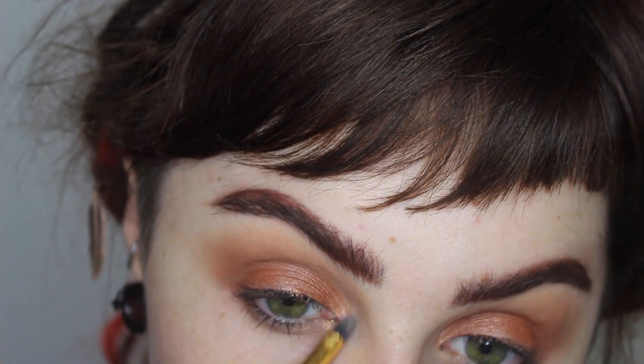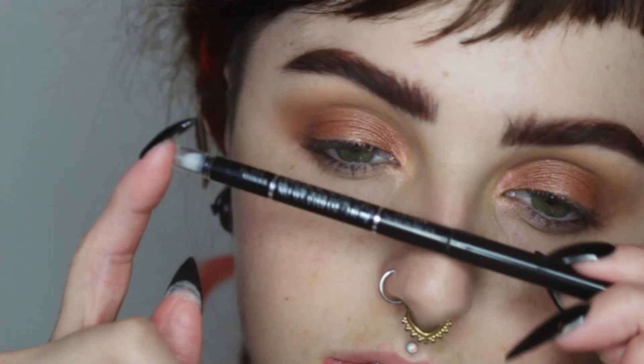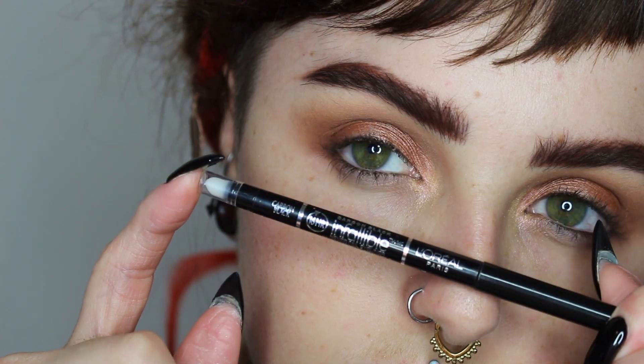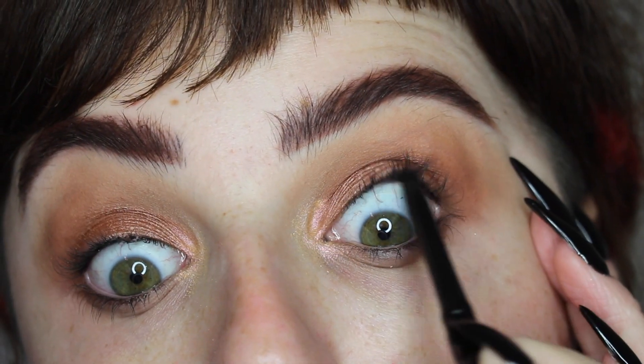I'm popping that champagne shade in my tear duct area just to brighten the eyes a little bit. Since this is more of a daytime look, we're doing things to create a bigger eye shape and more of a pop. Then I'm going in with my L'Oreal Infallible automatic eyeliner pencil and lining my tightline and waterline.